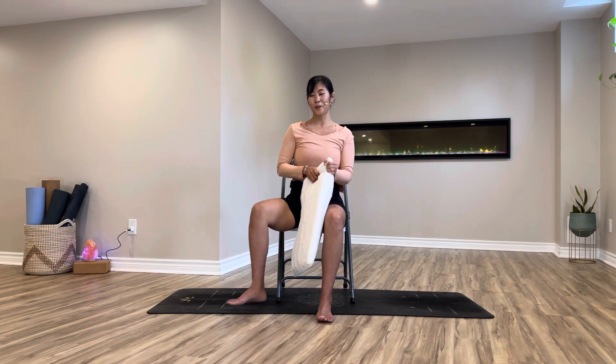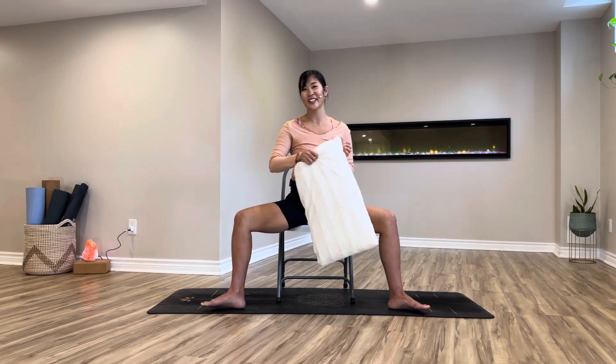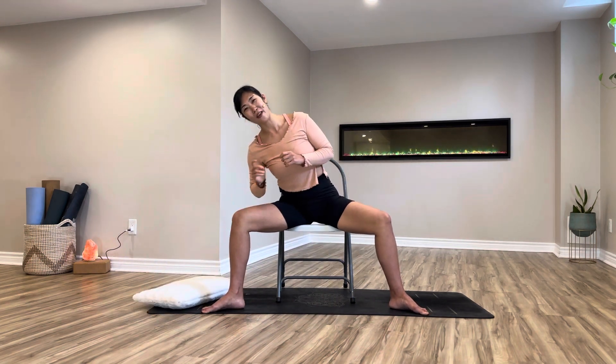Shoulders relax, breathe out through your nose or mouth. Hold for five, four, three, two, and one. Very good. Now opening your legs a little bit wider again — drop the cushion away from you. Go ahead, rocking side to side just like we did earlier.